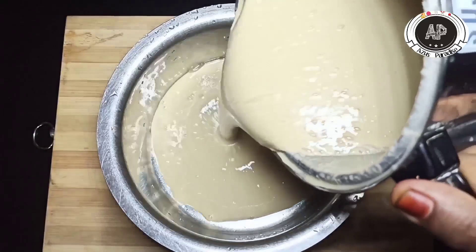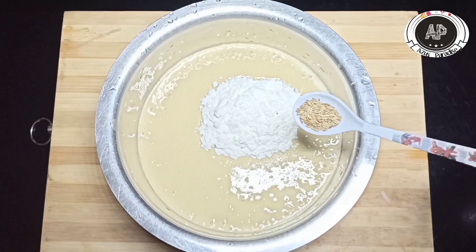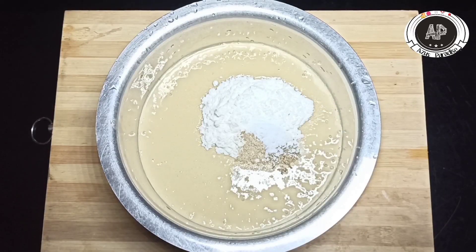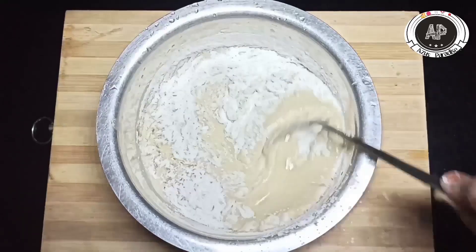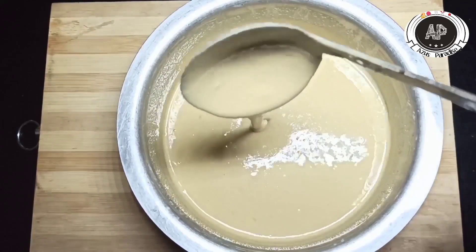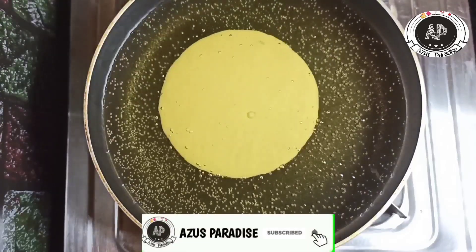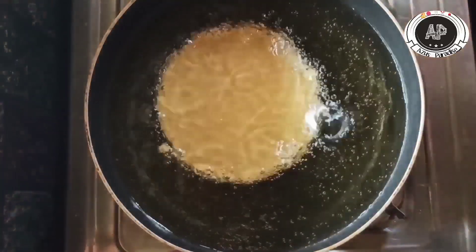We will cook the batter in the pan. 1 cup of garlic, 1 teaspoon of garlic. Let's mix it in.